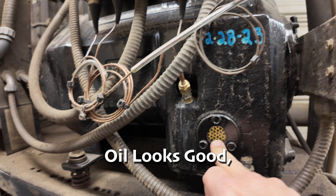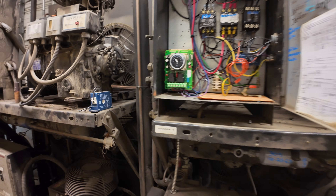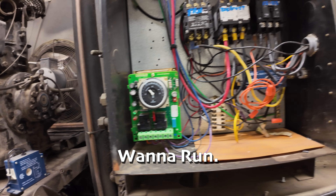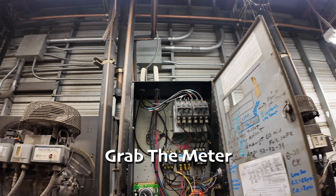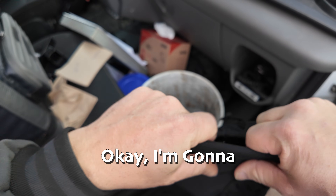Oil looks good, over full, but when I turned it on it didn't want to run. I don't know the whole story here, but we're going to grab the meter and see what we've got.